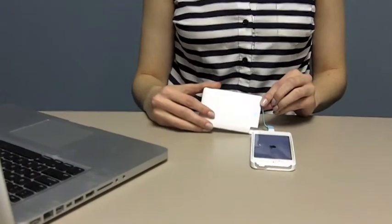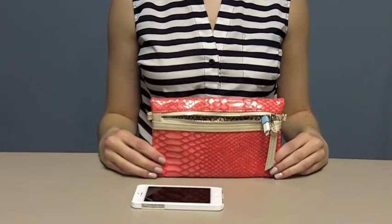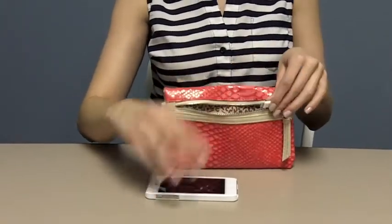Now let's look at how it all works together. Inside the all-in-one, the blue cable is easily accessed from the custom compartment and plugs right into your phone.